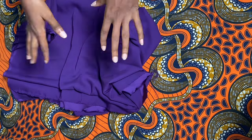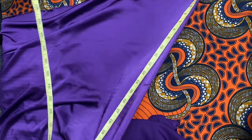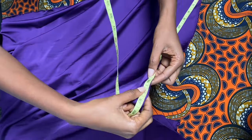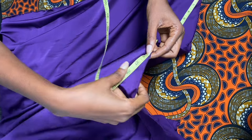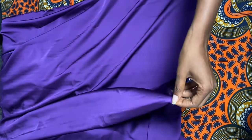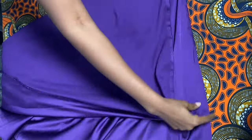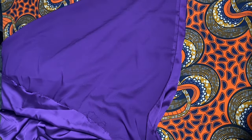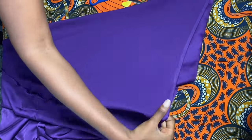After putting those two measurements together I got about 25 inches, so at 25 inches I'm going to be cutting the fabric into two. I'll just fold it in two just as you see me doing it right now, then cut it straight down to have those two equal halves.